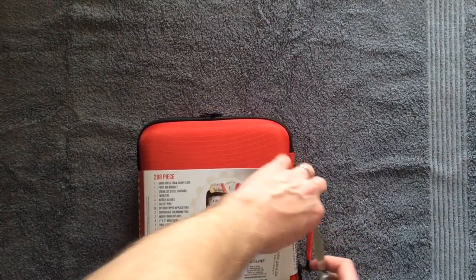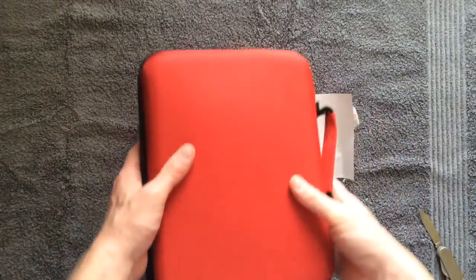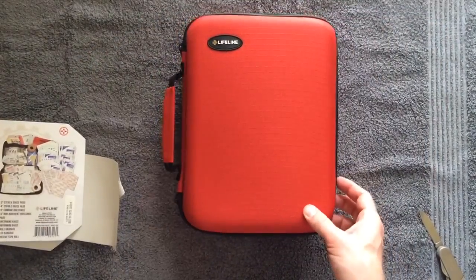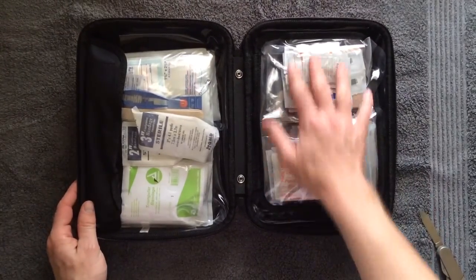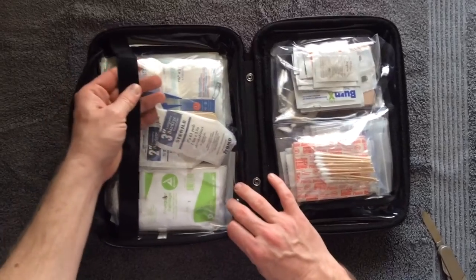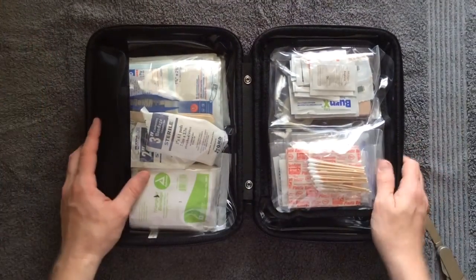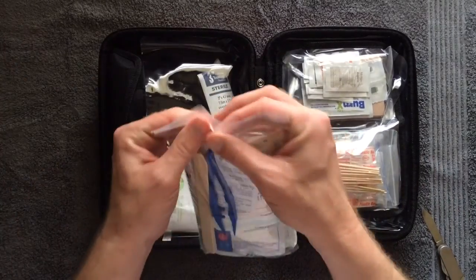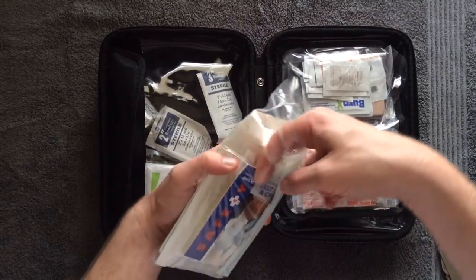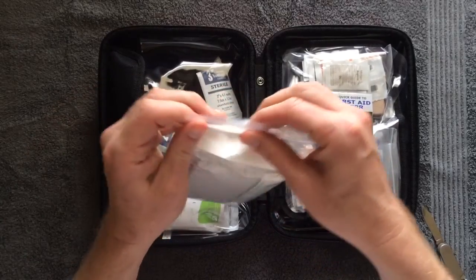I'm being careful to open this because I want to save the contents list. Everything is nicely packaged in pretty sturdy plastic with nice hook and loop fasteners. One thing I like about it — nothing falls out. I've seen some kits where stuff just goes everywhere when you open it. Everything here is in nice, seal-tight plastic bags so you can reseal them to keep contents from falling out. One thing in this bag is a first aid and CPR quick guide, which I'm going to move to a more accessible location in the bag.